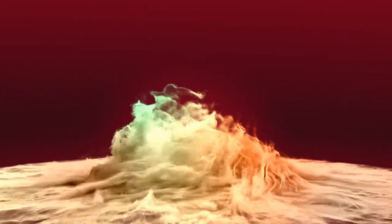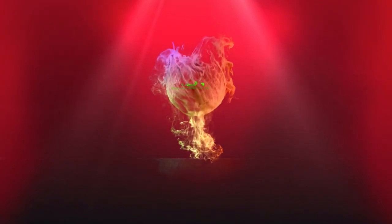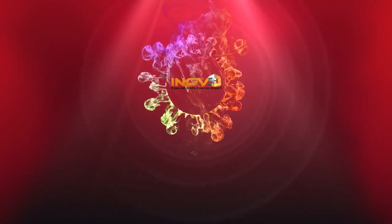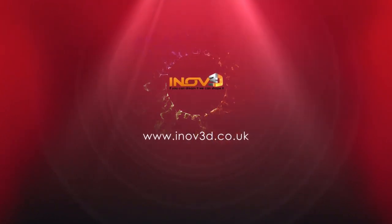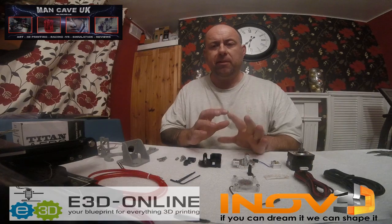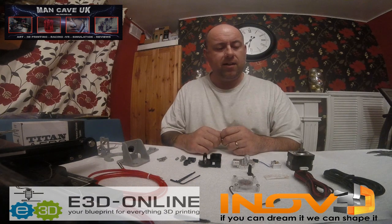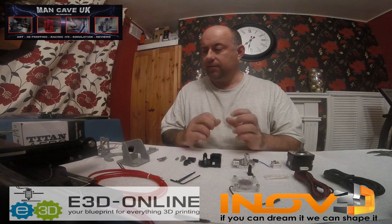This is called the Titan Aero from E3D Online. Roll the intro. How to get all this built together and get it onto the Ender 3 — hopefully without any issues, but yeah, let's go.